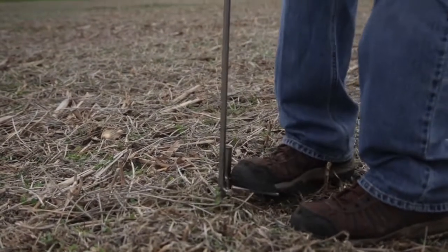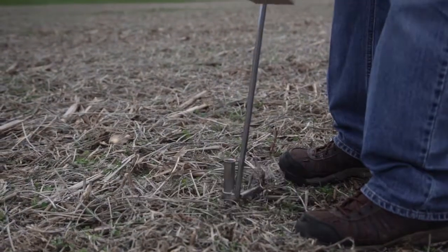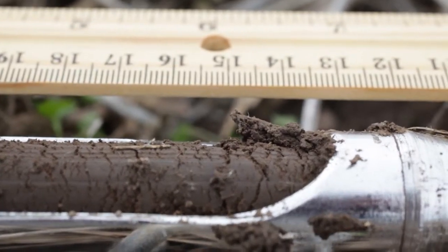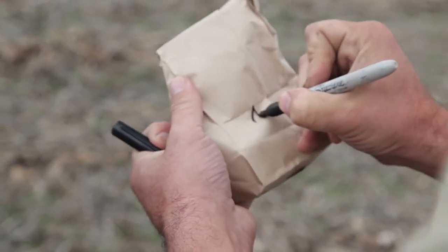One of the most important factors in getting a good quality soil sample is to take it at the correct depth. In Illinois we take soil samples at a depth of seven inches, and every sample needs to be consistently at seven inches. If we don't do this — if we're too shallow or too deep — it has a pretty profound impact on the results.